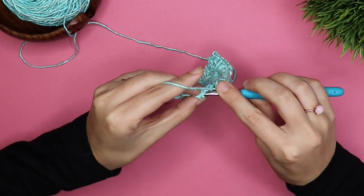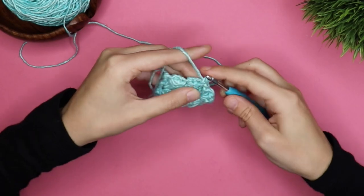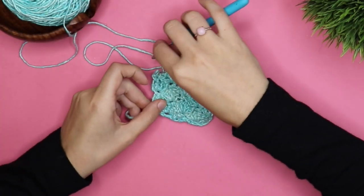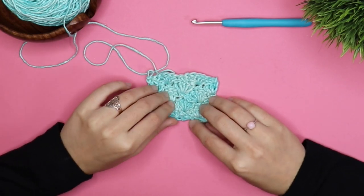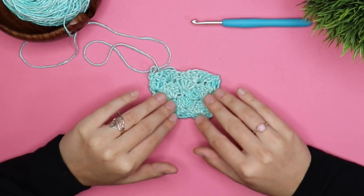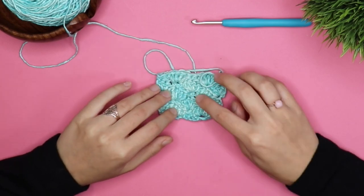Then you're going to skip two and end with a single crochet. So you're just going to keep repeating those rows, and the written out instructions will be in the description of this video for you to complete the shell stitch.